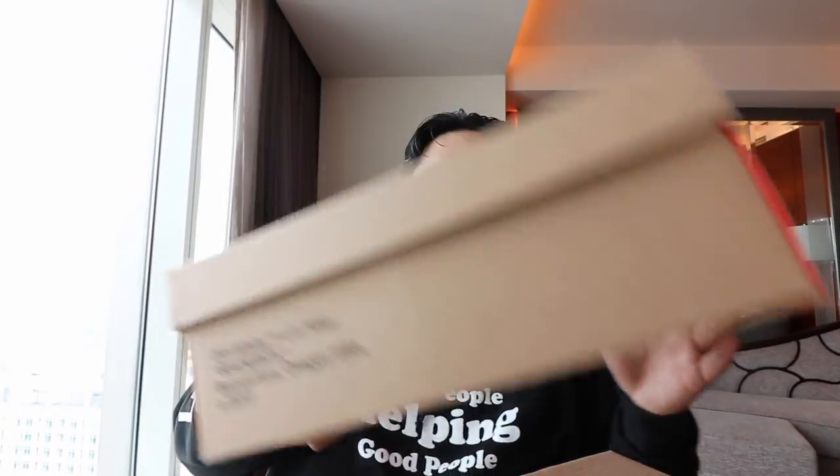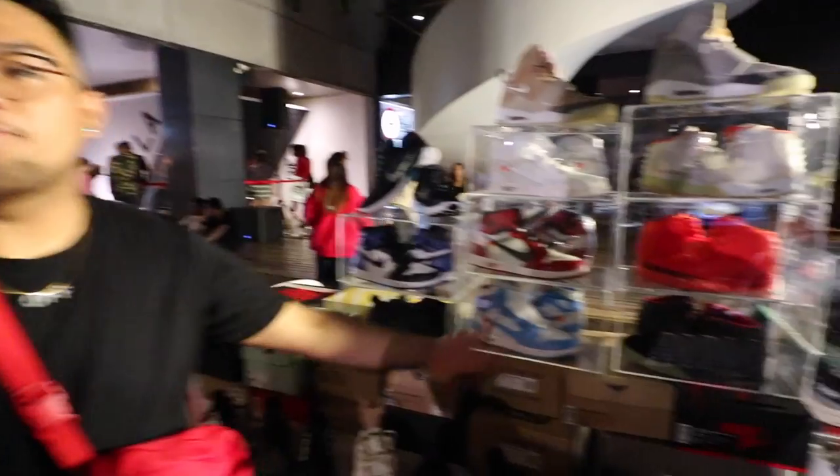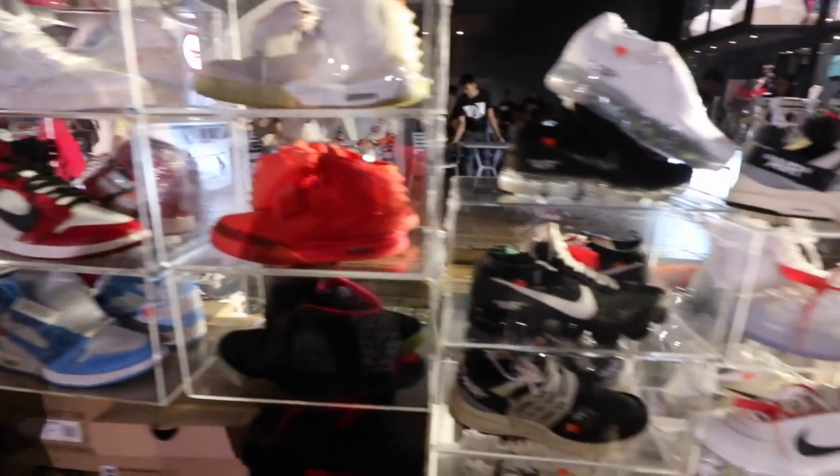Now let's get to the fun part — we go to the sneakers. These are the sneakers that I picked up during Urban Affair 1, 2, and 3. Let's go over them one by one. Now as you guys know, I'm on a quest to complete the OG 10 from Off-White Nike, their collaboration. I already have seven of the 10 and I'm missing three more sneakers.